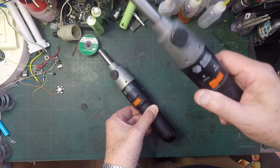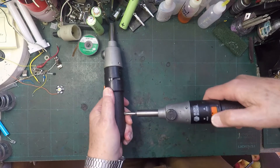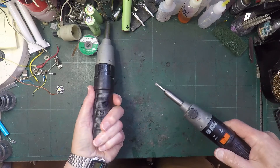Broken. Fixed. Part 2. Whoa, that's tight. Whoa, that is really tight.